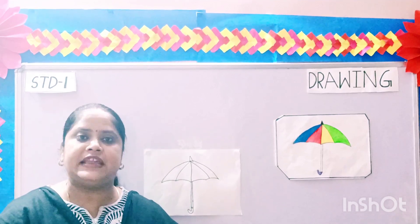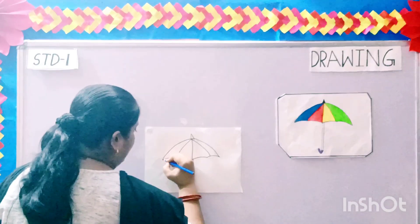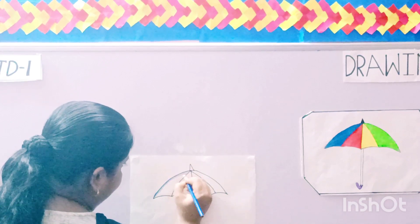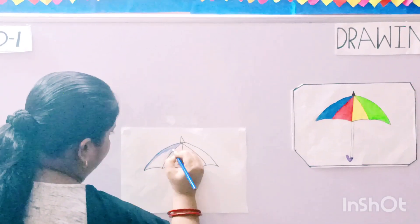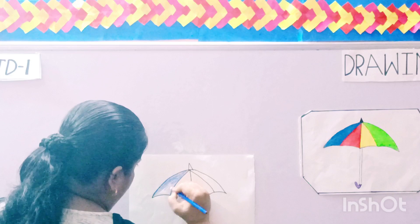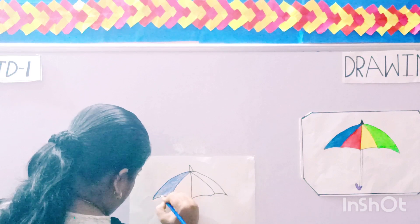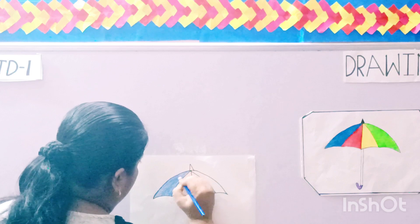Children, you have to color the umbrella neatly. Let us start with the first one — the dark blue color. Start with the borders, try to cover the borders first. Please remember that your colors do not come out of the borders. Try to color from one direction only. Color it properly, darken all the white portions — no white portion should be seen.